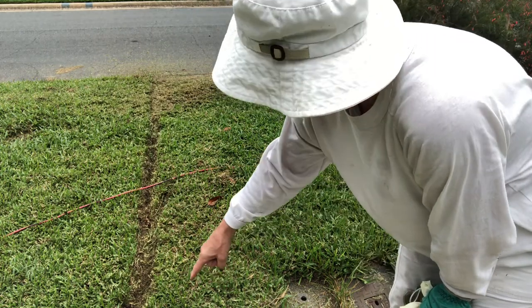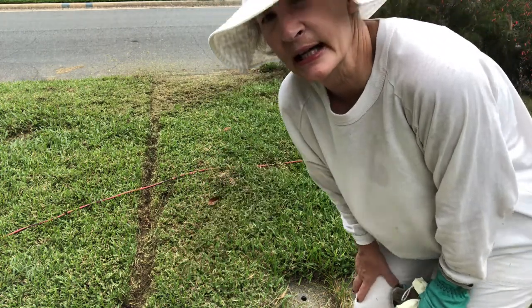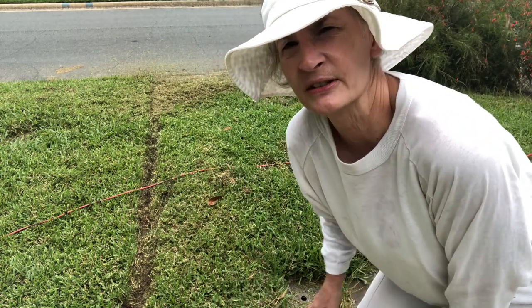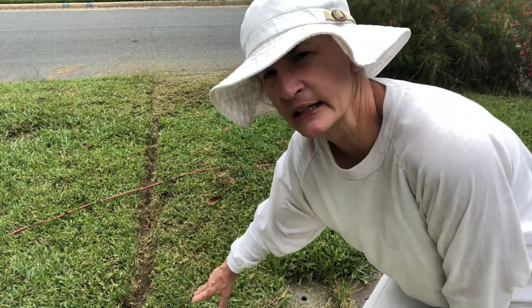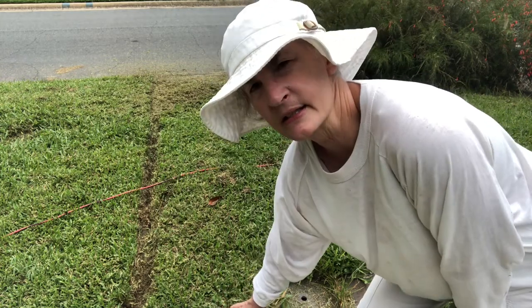I've taken a line all the way down here dividing between my neighbor — who is actually my daughter. I've divided the line. She actually gave me a little more property to work with in this garden, so I just made a quick line to divide it.